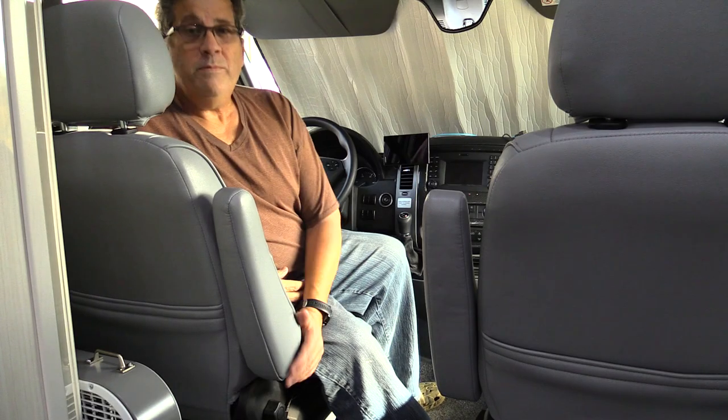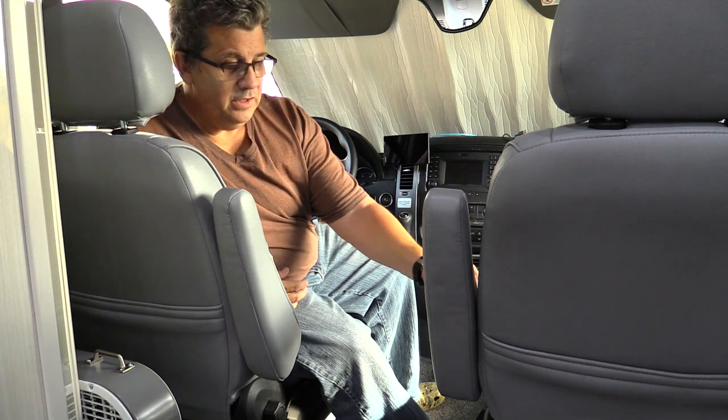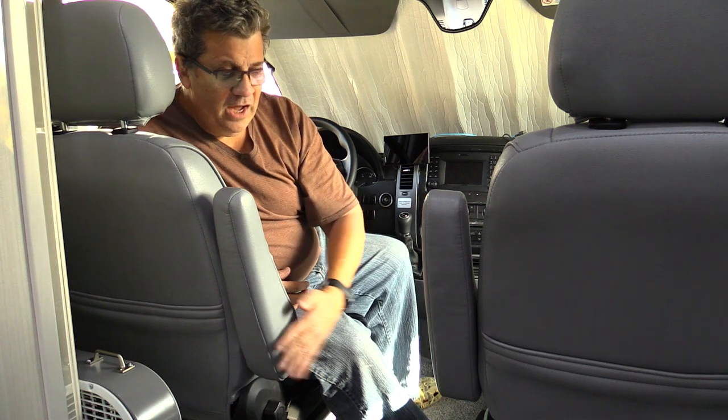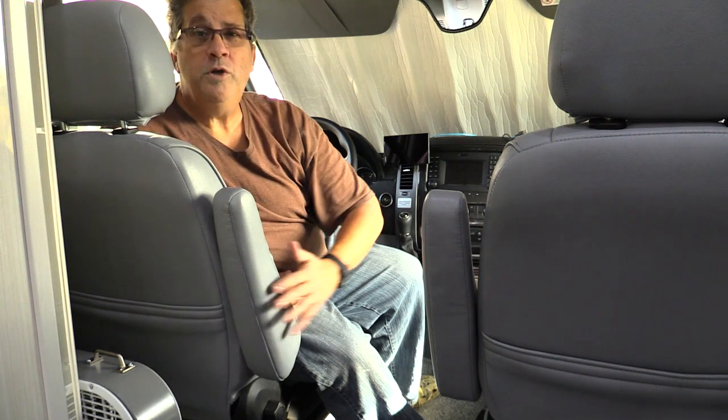Hello. One of my few complaints about the Sprinter chassis for a motorhome is that going back and forth from the front driving position to the motorhome section, it's a little tight right here. These armrests just reduce this width some.